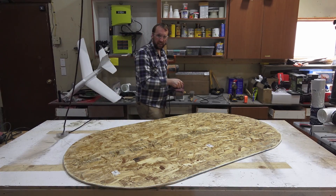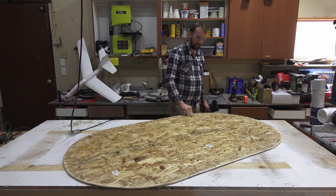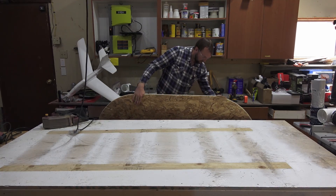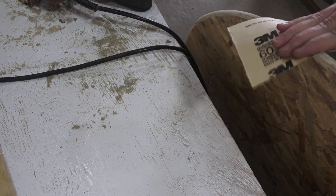The reason I'm rounding all this out is because I'm going to wrap plastic over this and I don't want any sharp edges that will cut the plastic. I need to make sure I've got any final burrs off that will rip or tear the plastic.